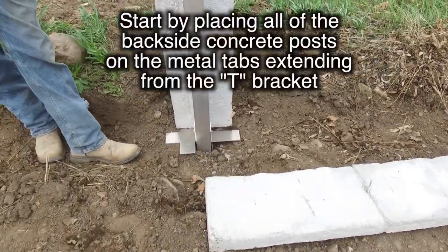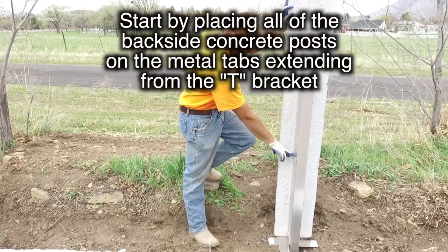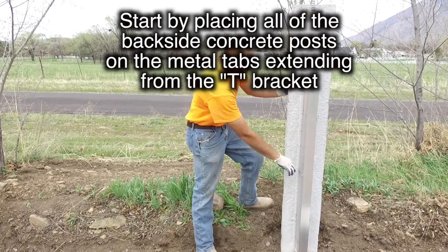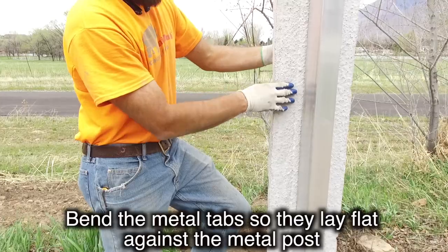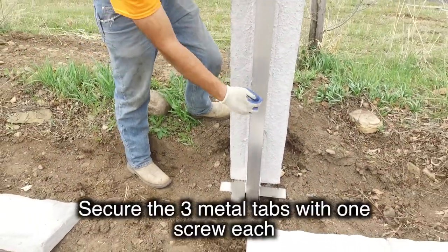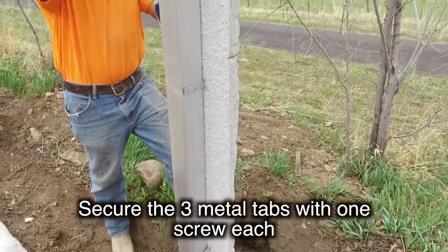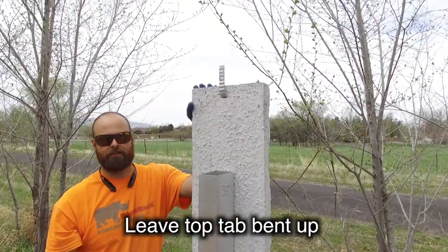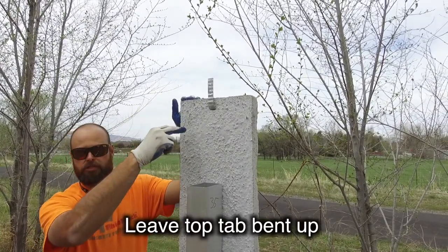When you get ready to install, start by putting all the posts on the back side that have the brick ties onto the brackets. Bend the tabs out so they stick out straight to either side of the channel. Set this post onto the wing of the T-shaped bracket and put three screws in — one in each of the brick ties — securing that post to the channel. The top tab you're going to leave bent up so when you come back to install, you'll be able to insert the foam and then bend it back down, tying it together on both sides with the concrete.